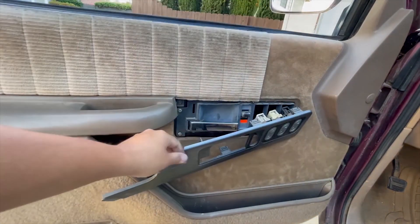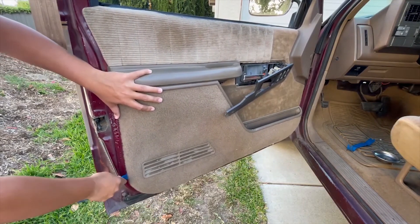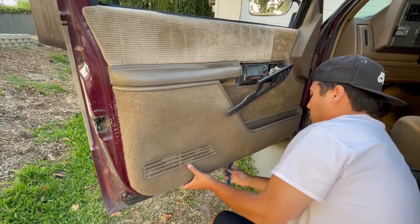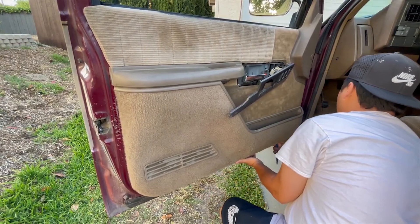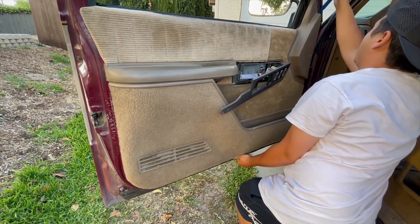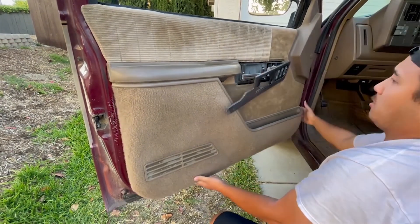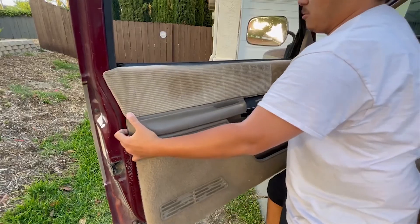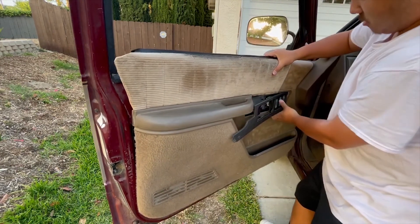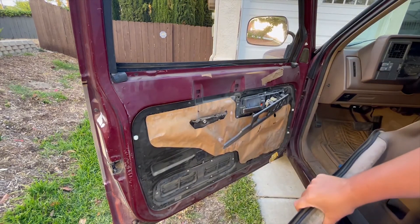To remove the door panel you don't have to completely take this off — just leave it hanging for now. There are some door panel clips across the sides and bottom of the door panel. Go ahead and pop those out with a removal tool. Feel around the door panel and keep popping off those clips. Once the clips have been removed, the door panel should be floppy enough where you can pull the lower portion out and push it up to remove it. Feed that plastic trim through the door panel and you should be able to remove the door panel freely.